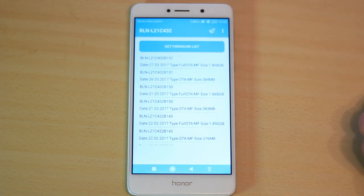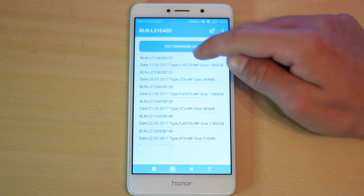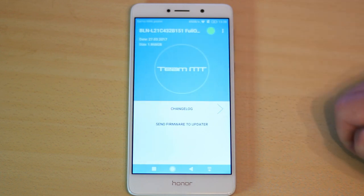Then press 'Get firmware list.' Choose the latest full auto update, then press 'Send firmware to updater.'